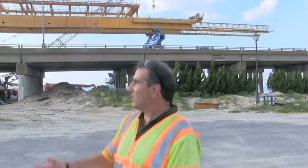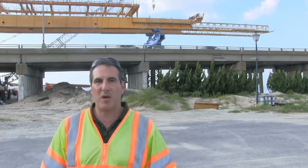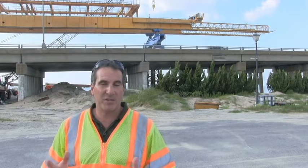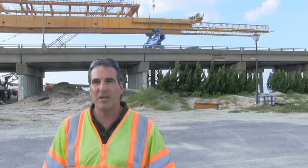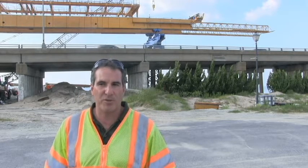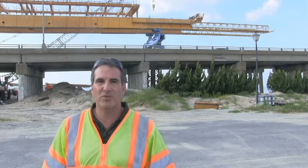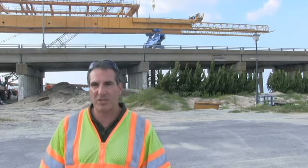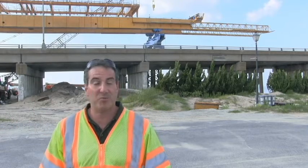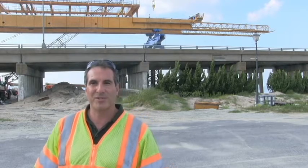The equipment you see behind us — the yellow and blue equipment — is a gantry crane. This type of equipment is used for these segmental box girder bridges. A similar structure was built on the Jordan Bridge, so this gantry was used at the Jordan Bridge, though it was a little bit different. There was also a bridge on the Route 460 connector project outside of Hampton Roads. Those are the two that come to mind as segmental box girder bridges.